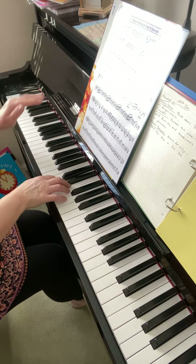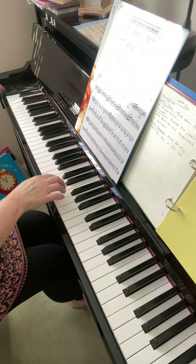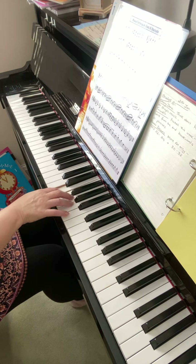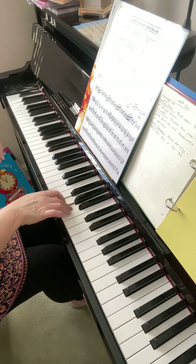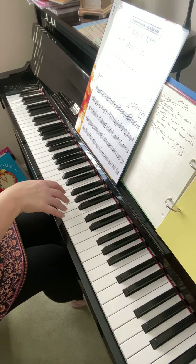One, two, three. Short, short. Push. Short. Push. Short. Okay.